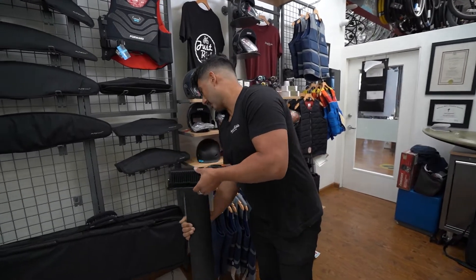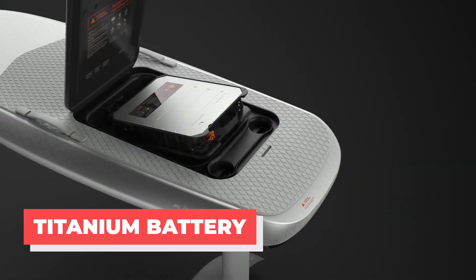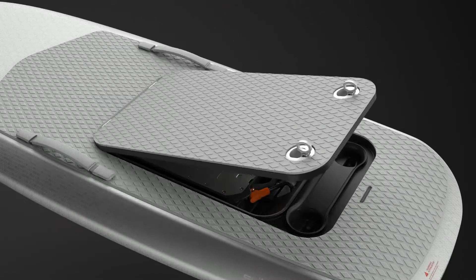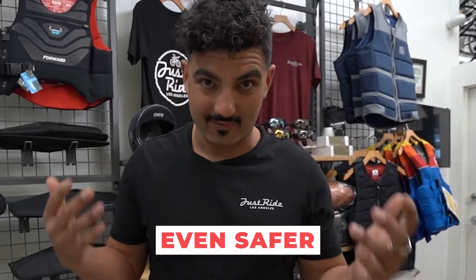The final update, which is probably one of the most badass, is the battery. They took the Flightboard battery and right next to it is the brand new titanium version of the Series 2 battery. They changed the plating on the front and rear to titanium, making it virtually corrosion-proof and way stronger. They also updated the BMS inside the battery along with spacing out the cells — making the safest battery for marine use even safer. Unfortunately, some other brands have burned garages and houses down, so you want to make sure you're riding the best. Safety is number one for Flight and for us at Just Ride.